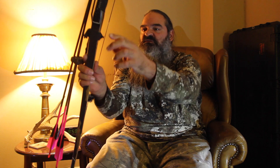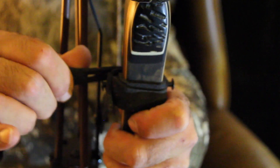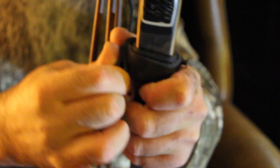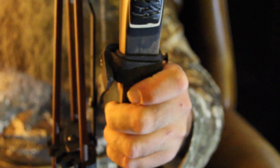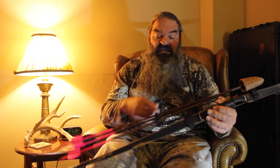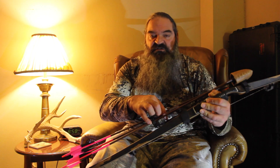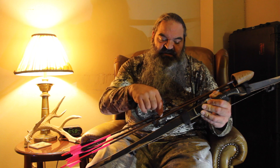Those bottom quiver straps strap on to the first button and the second button — both of them. That makes it super solid. If you follow those guidelines you shouldn't have any problem mounting the quiver. If it doesn't line up the way you like it, with a screw and a pair of pliers you can move them around to different holes to get it wherever you need it to be.